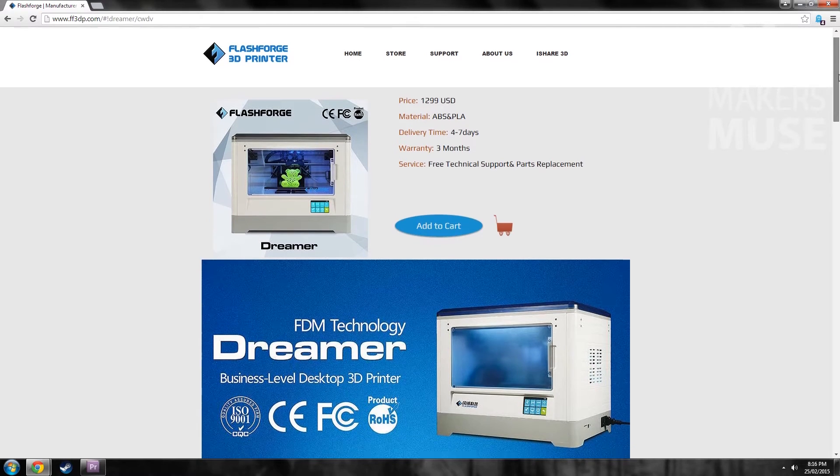Today I'm going to be doing a review of the FlashForge Dreamer. I've actually been using one for about two to three months now and I've found it to be an awesome machine. I'm really impressed with it despite its construction being mostly plastic, which I'll go into in a bit. It actually produces really, really good prints in ABS, PLA, and all sorts of exotic filaments.